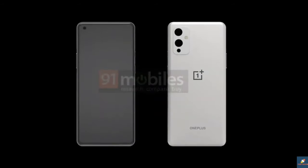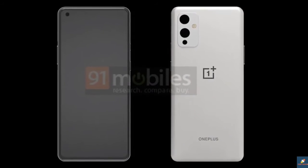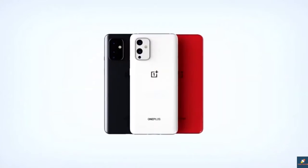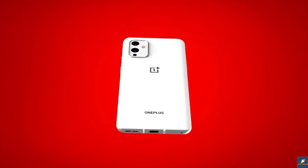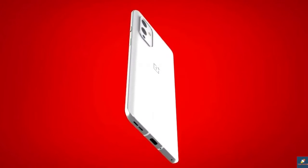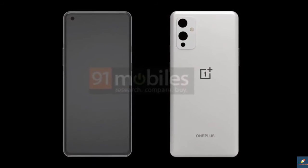We finally have renders of the OnePlus 9 Pro, courtesy of Steve McFly from Unleaks, who has been incredibly accurate over the past year. The renders confirm we again get a curved display on the OnePlus 9 Pro. It's pretty much a full-screen device with a punch-hole in the top left, and it looks exactly as we were expecting — the bezels look fairly symmetrical, with a little bit of a chin at the bottom of the display.